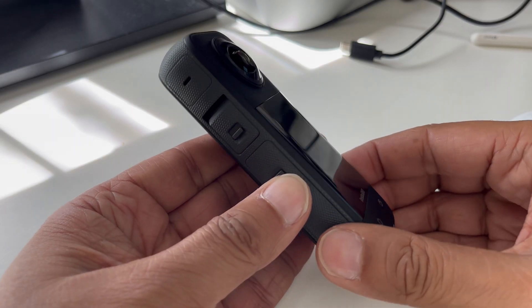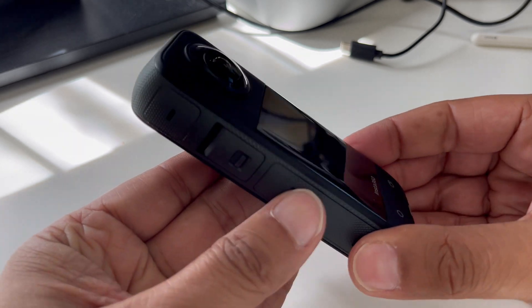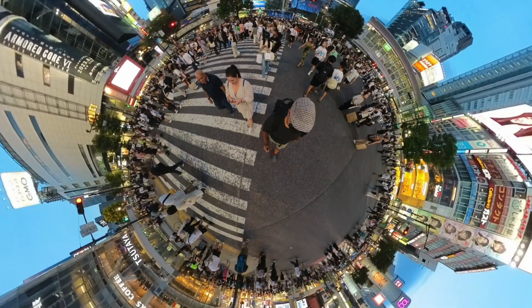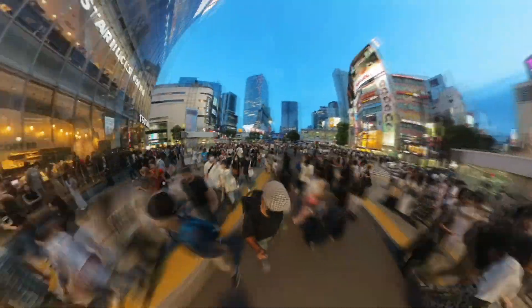Let's talk about the Insta360 X3 for a moment. It's got two lenses that capture over 180 degrees each, and then stitches together the images where they overlap. This allows for high quality, seamless video or photos.